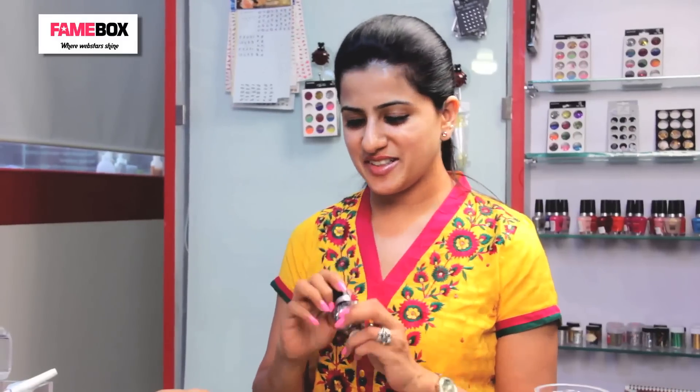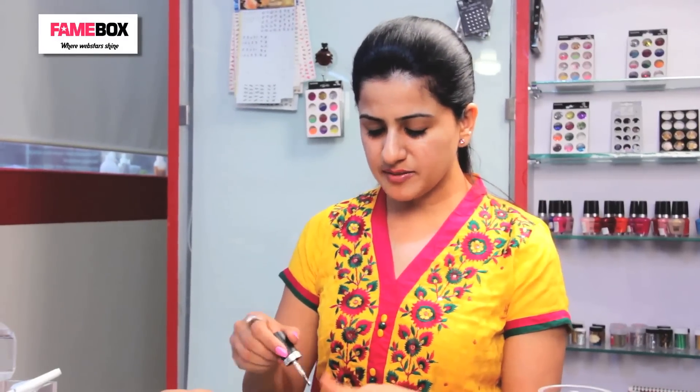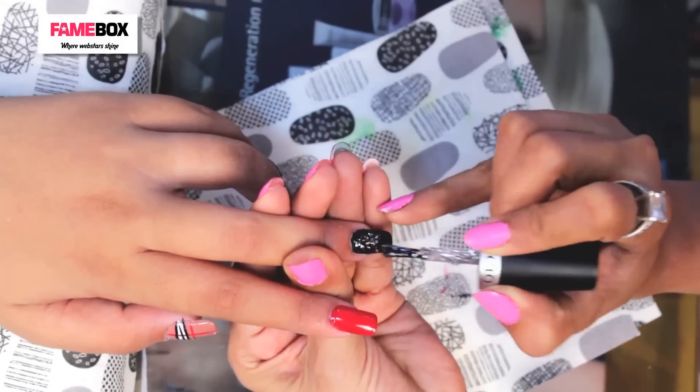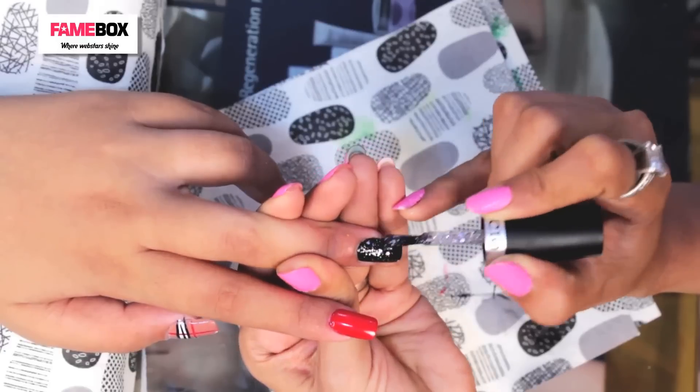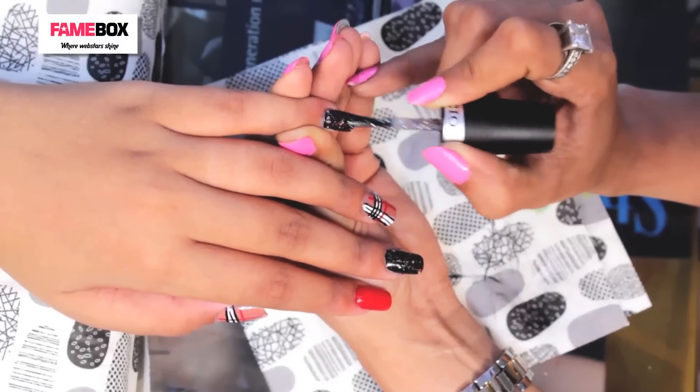With Burberry style art, I will add some elegance to it by adding a little bit of glitter. On black, I have chosen to do this multi glitter — just like a nail polish. Make sure your brushes are always filled with color for an even spread across the nail.